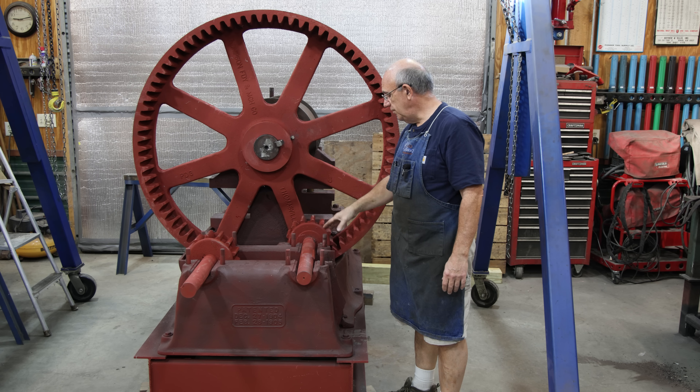The gentleman I'm restoring this for actually still has the original engine that powered this, and he's getting that restored as well to power it with, which is going to be pretty cool when it's all up and running. He's got to get that speed reduced off that engine going down to whatever this is going to run. And also when you're doing this gear reduction you're also multiplying your torque. So if you have a 10 to 1 ratio and you turn this shaft 10 times to turn this one once, you're actually multiplying the torque by 10.